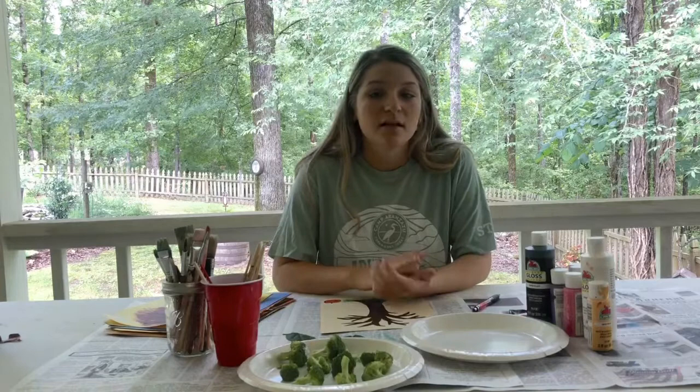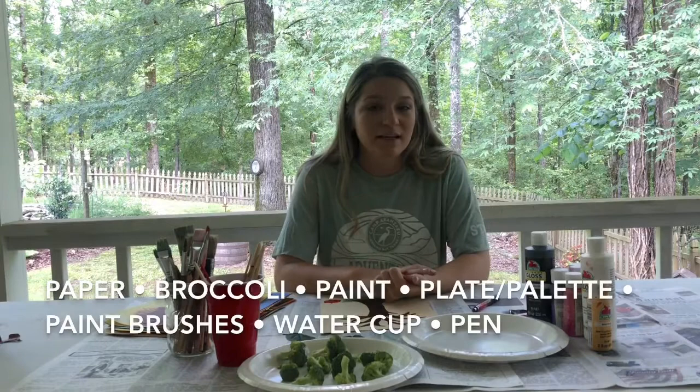So our goal for this activity is to improve self-confidence, learn more about nature, and improve our creative skills through art expression.